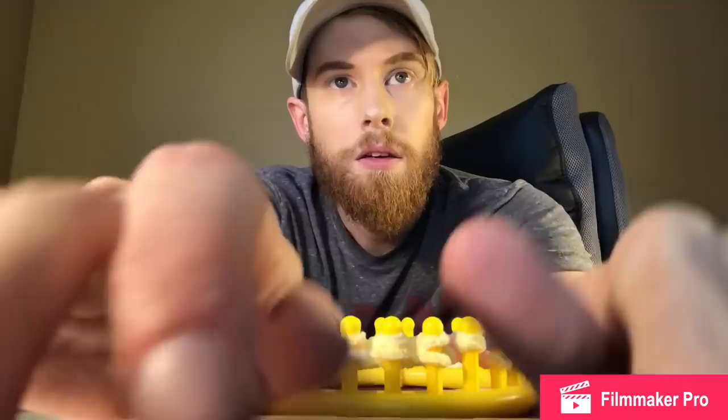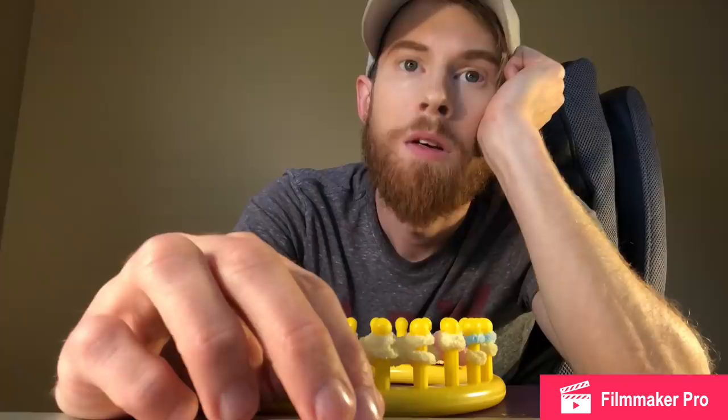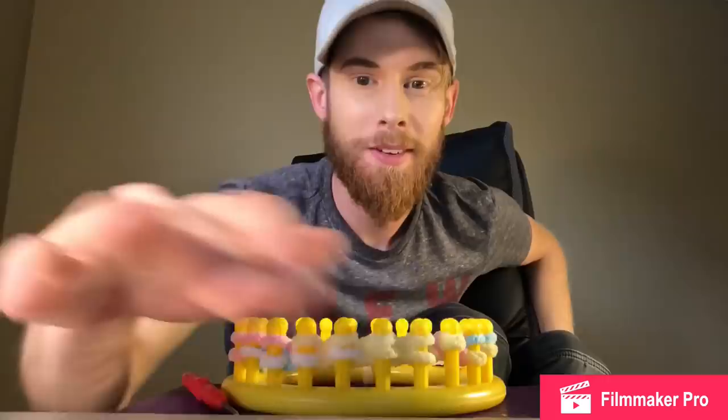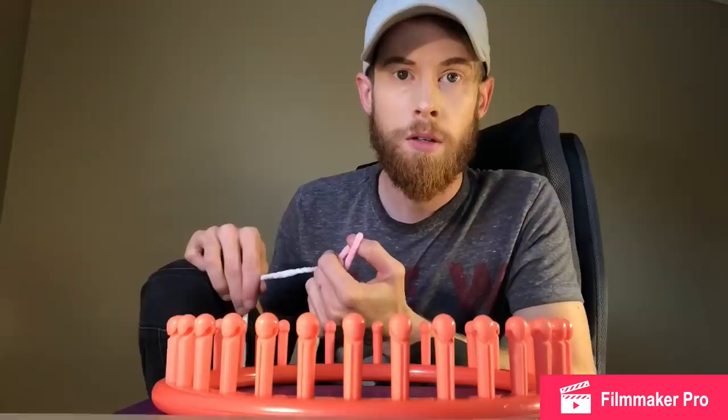Easiest possible thing to loom knit. Hey loom knitters, have you been frustrated by all the 10-stitch videos out there? Yes. And the dragons and the puppies and the slippers — everything. I've got the easiest one for you. You can use a super bulky six, which I'm doing, or a bulky five. I literally am a German short row.